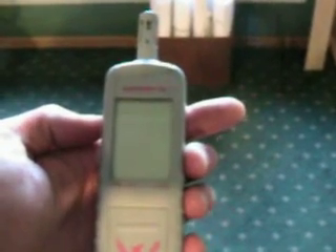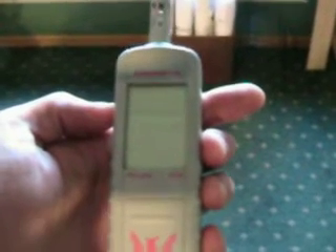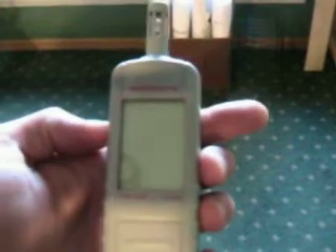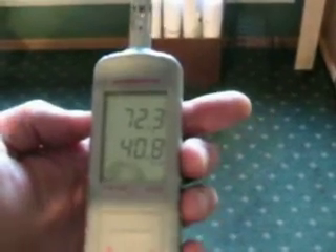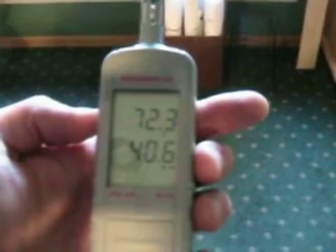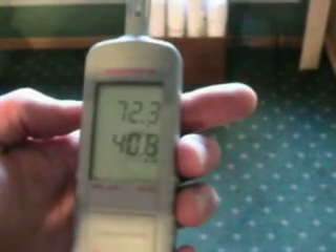This is how you use your Thermal Hygrometer, your Humaport 05, to find grains per pound. Turn the unit on by clicking the jog wheel inward. It will briefly display the altitude, and then it will display temperature Fahrenheit above and relative humidity below.